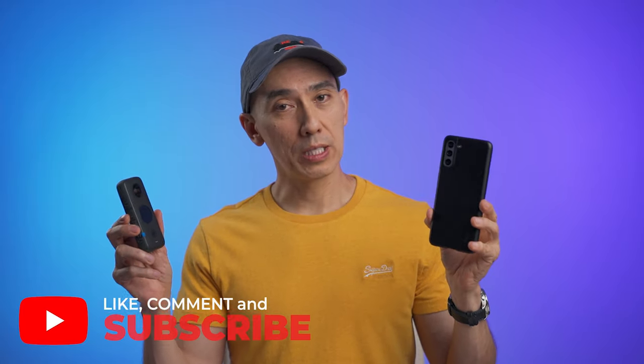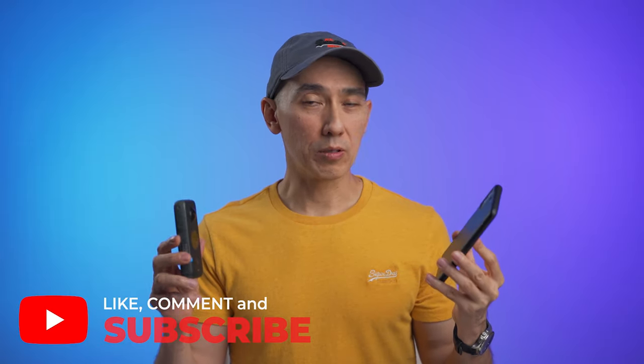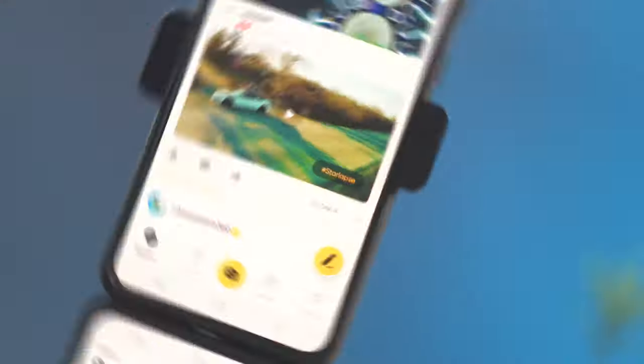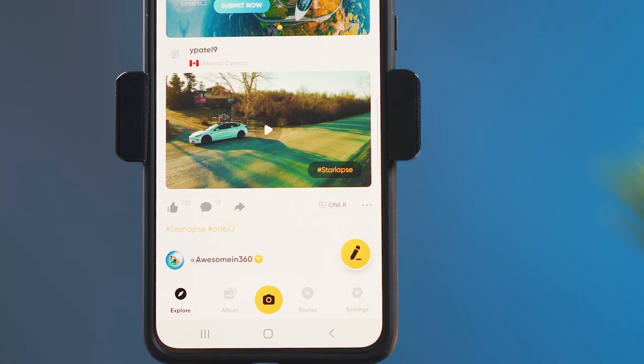When it's time to edit, I like to transfer the files from the camera to the smartphone. This way it's easier to edit, and you get to keep an extra copy of the file just in case. At that point, you can turn off the camera and not use the Wi-Fi connection to save some battery. On the Insta360 ONE X2, you need to go to the album.